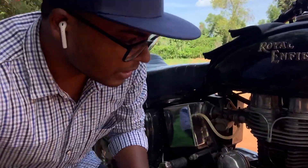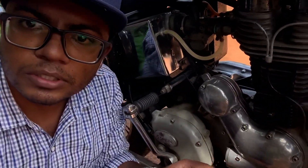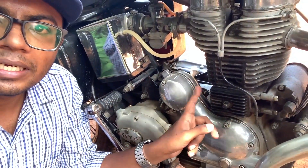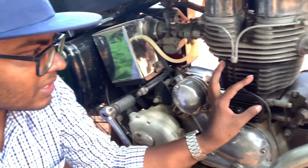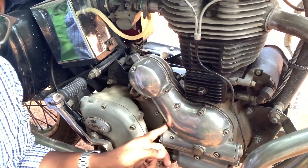You can see that the pressure goes on. This is the timing cover — from the camera you can see and hear the noise from the timing cover area.